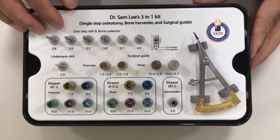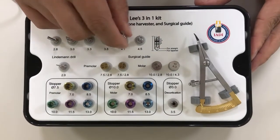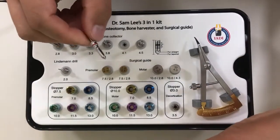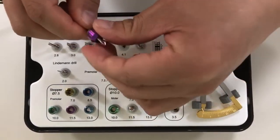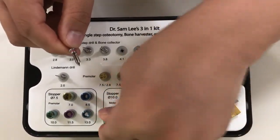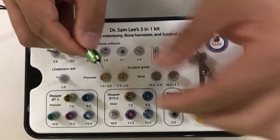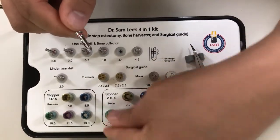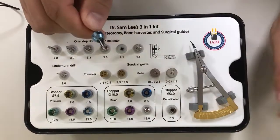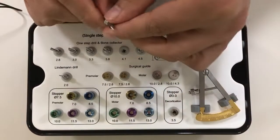If you are using a 5.0 implant for the maxilla, I would recommend 4.1 millimeter diameter. For a 5.0 by 10 millimeter implant, you will select this. If you are using a 5.0 by 8.5 millimeter implant, then you will use this. But if you're placing a 5.0 by 11.5, I recommend choosing the 13 millimeter length stopper.